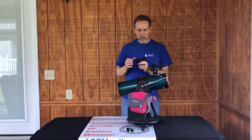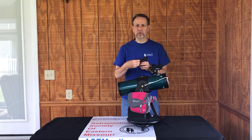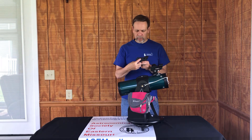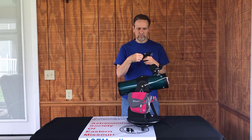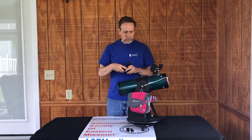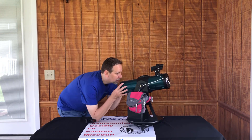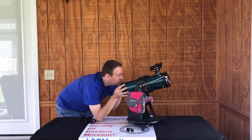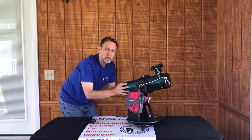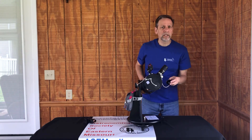The center knob with the white dot is the on/off and brightness control. When the two white dots are together, it's off. As you turn it and hear a click, you've turned it on. As you keep dialing, the red dot you see inside will get brighter and brighter. To use it, turn it on, get behind the telescope, put your hands on both sides, find the red dot, and then move the telescope to point the red dot on the object you want. Once you get it on there, you can easily see the object through the eyepiece. That is the beauty of the red dot finder.